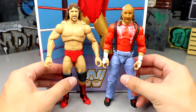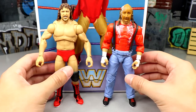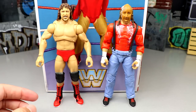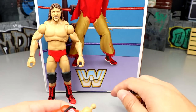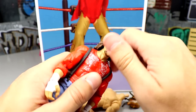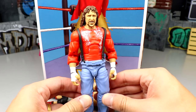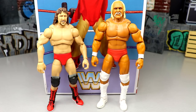Comparing with the Elite Chainsaw Charlie figure, the pairing looks pretty good side by side. If you don't like the Chainsaw Charlie head sculpt, you can swap one of the Ultimate Edition Terry Funk heads onto that figure body and add a cloth bag over his head — it looks surprisingly great. That's a solid customization option.